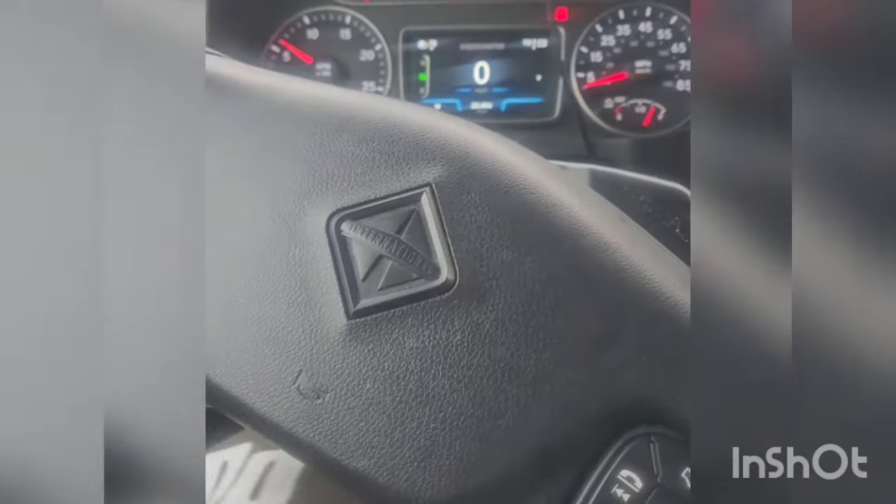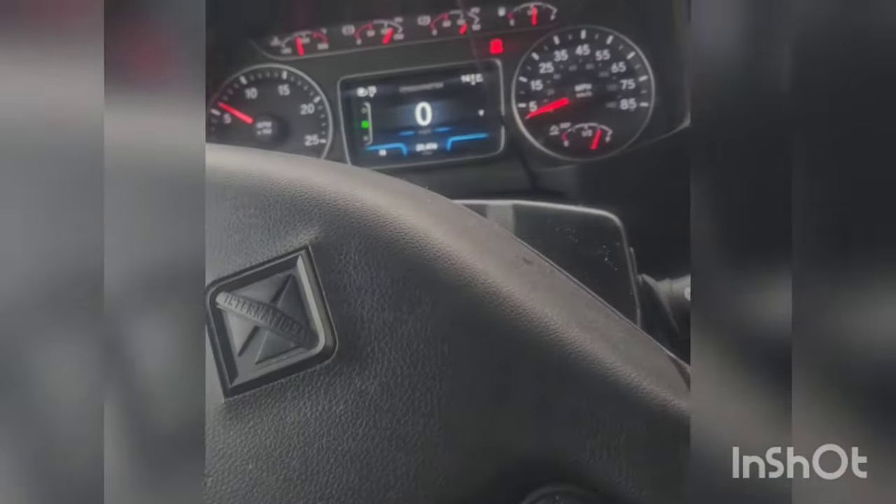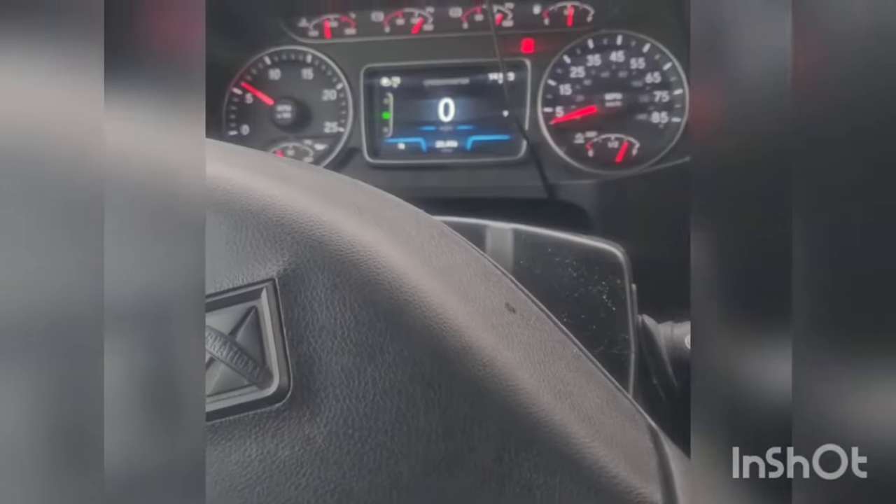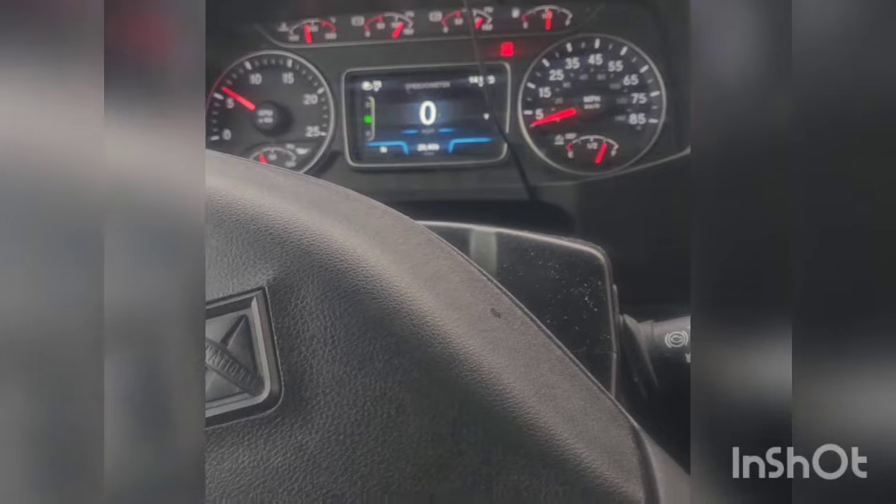What's going on y'all? I'm in a 2024 International. This will work for most Internationals — I know it works for '21, '22, '23, and '24. You're trying to learn how to idle this truck, and this truck just keeps going dead on you, right?